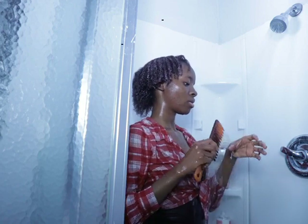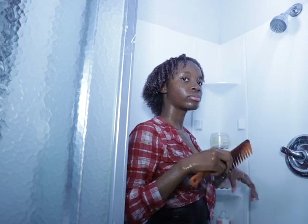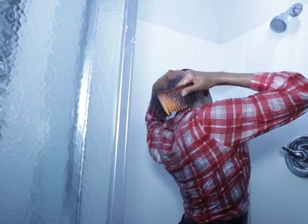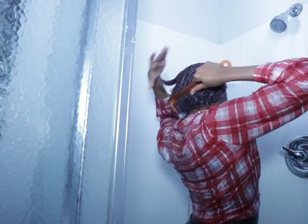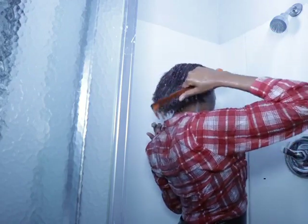I'm gonna clean the bathroom but you guys aren't gonna see that part. Just combing my hair really nice. I love to comb my hair — I don't know why, I'm obsessed with combing my hair.